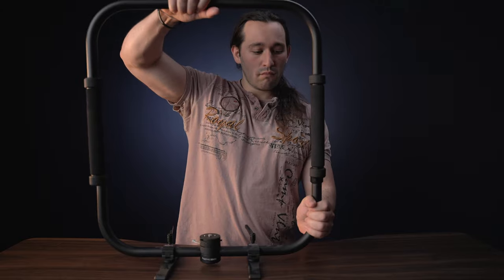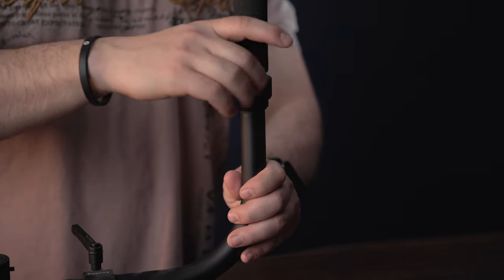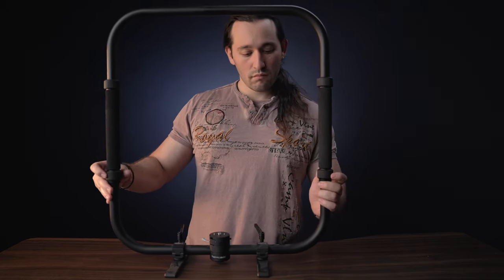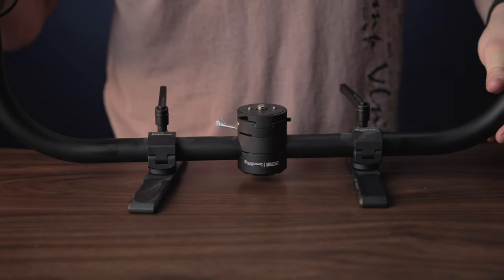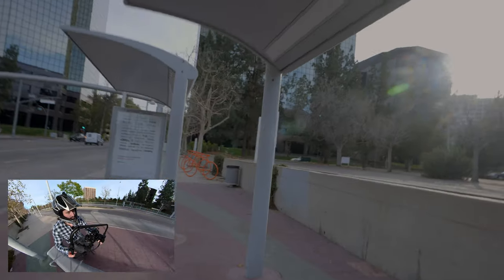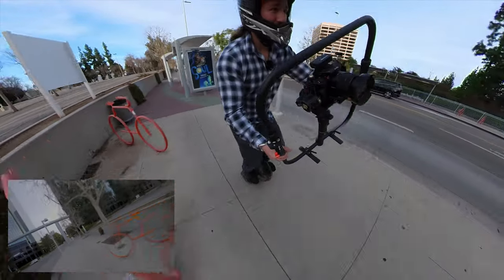When you get this product, it is going to be split up into two different pieces — the upper portion and the lower portion. All you have to do is just screw them together, it's really simple. On the bottom of the ring, we also have little support stands or feet, and they're also adjustable. It will make the whole system lean either forward or backward depending on the orientation. I do love the quality of such a simple accessory for your gimbal, and don't forget the cool POV shots that you can get too with this ring.